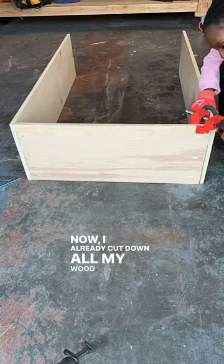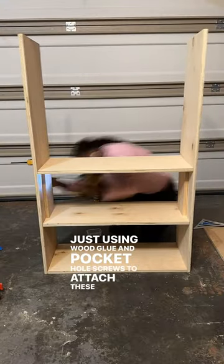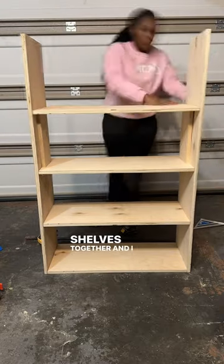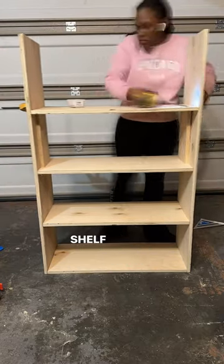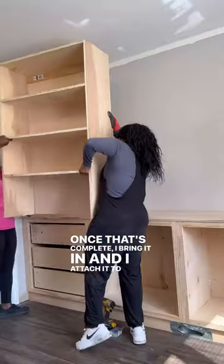I already cut down all my wood in the beginning, and I'm just using wood glue and pocket hole screws to attach these shelves together. I used a spacer to make sure that each shelf is equally distanced. Once that's complete, I bring it in and attach it to the wall.